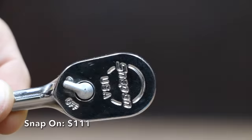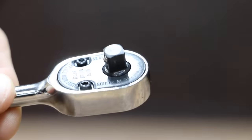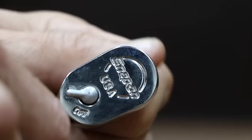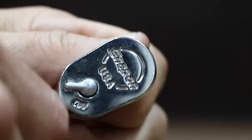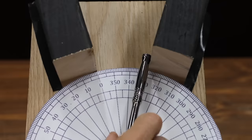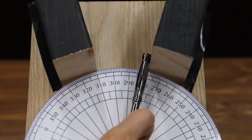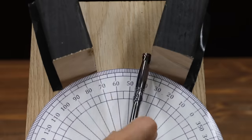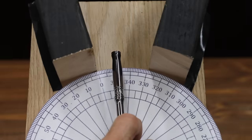At a price of $111 is this Snap-on brand. It's a 72-tooth ratchet claiming a 5-degree arc swing, with 6 teeth in contact with the gear to provide strength and durability. The Snap-on is made in the USA and weighs 94.12 grams. The Snap-on only has 72 teeth, but uses a dual-pawl design that makes it very efficient. The Snap-on barely edges out the Proto at 19.6 passes to take fourth position.